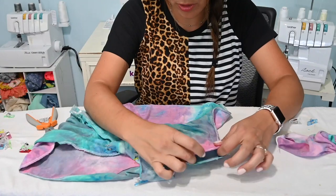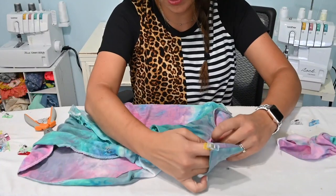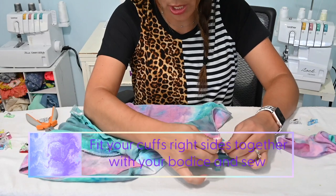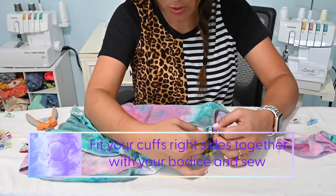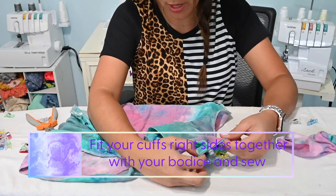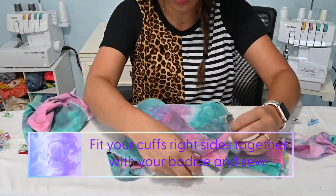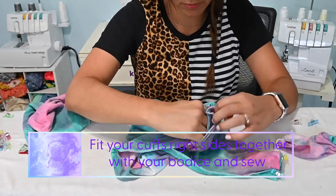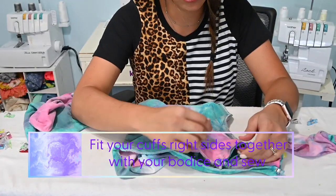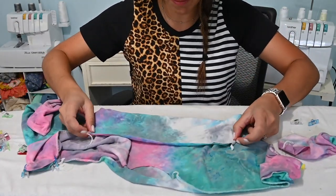Now I'm going to grab here where my sleeve is and fit the cuff right inside. The right side of my cuff is going to touch the right side of my sleeve, and I'm going to match it up at those halves — right here where those seams were. Then we're going to sew that on together at the serger or sewing machine with a stretch stitch. I'm doing that for both. You can go ahead and sew that, or like me, I like to do everything at the same time. So I'm going to leave that, put it aside to sew, and go ahead and prep my band.